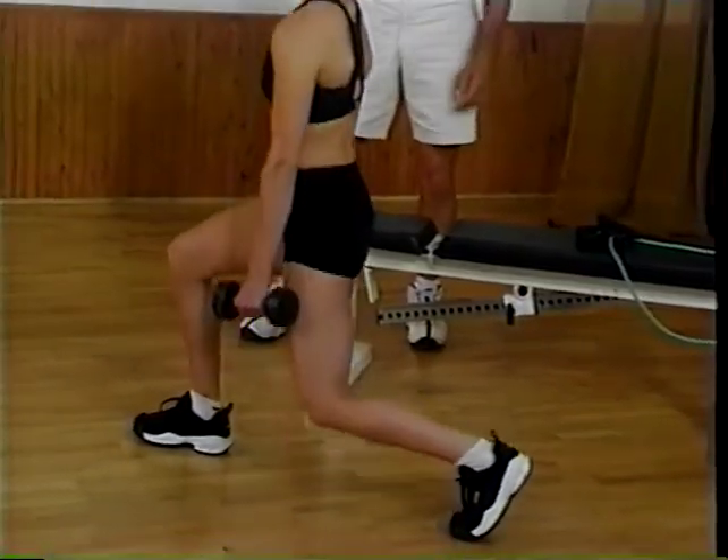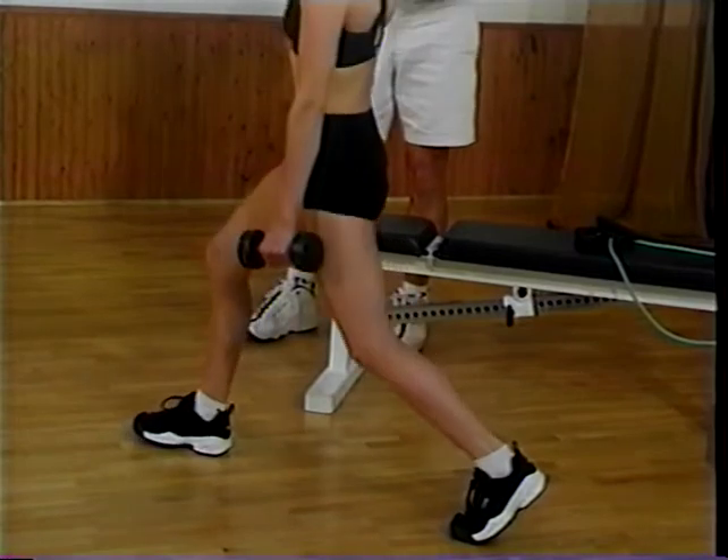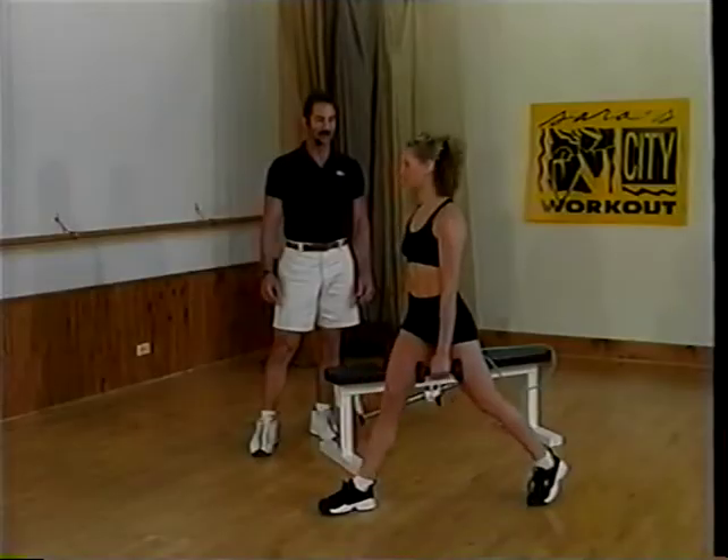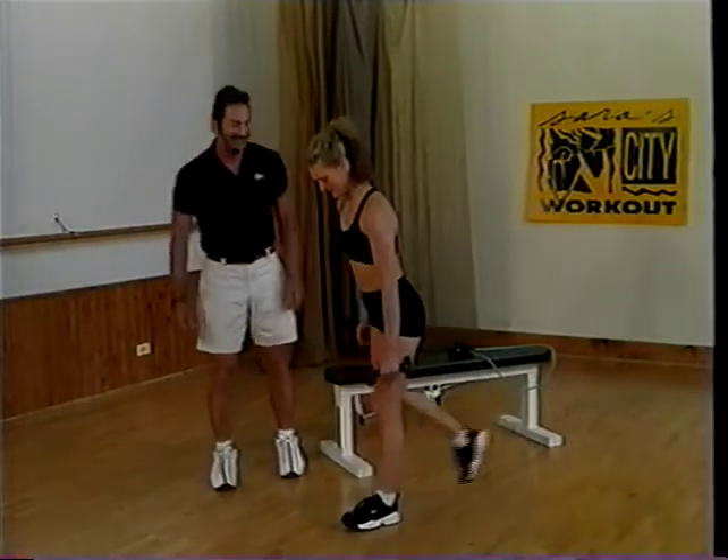Notice her spine is perfect — it's a perfect angle as she goes through that range of motion. Go ahead and train the other leg while I talk for a moment.